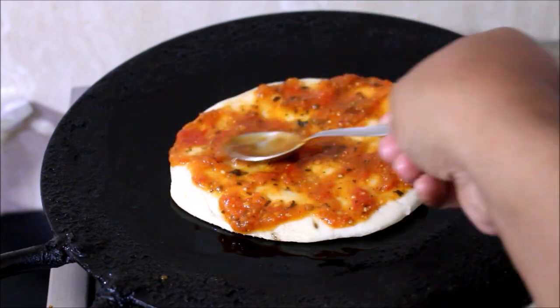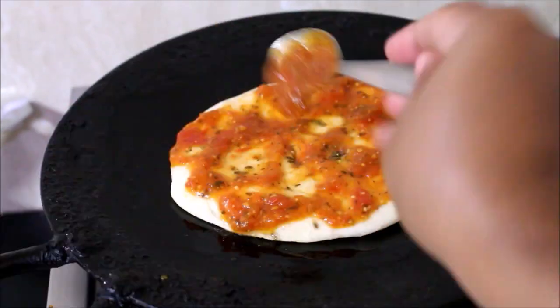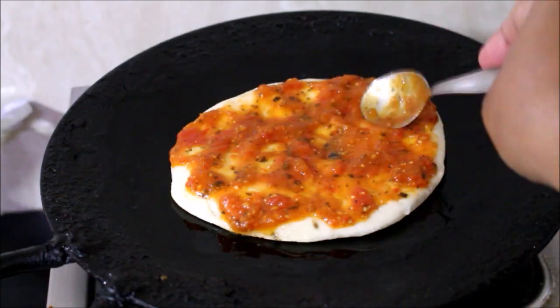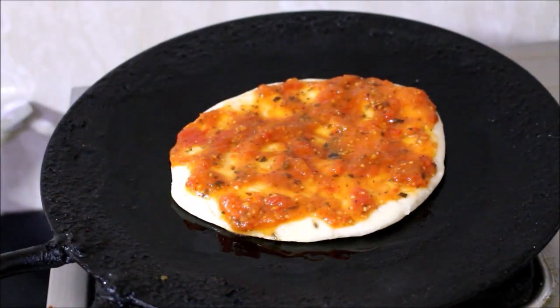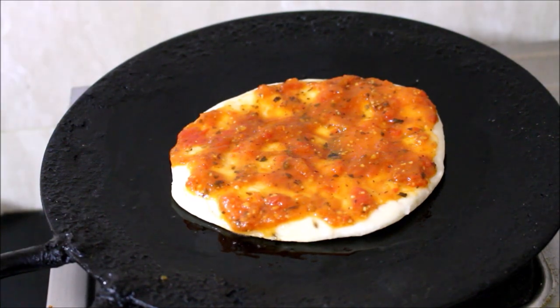Now I'll spread the pizza sauce. I've got a recipe on how to prepare pizza sauce — I'll post it in the description box below this video, or you can click the icon above this video which will direct you to my recipe. You can prepare this pizza sauce at home — it's very simple and very tasty.